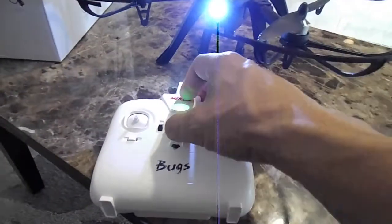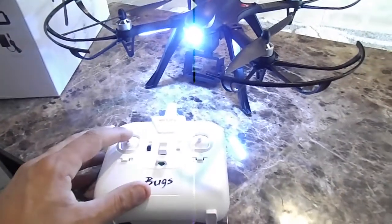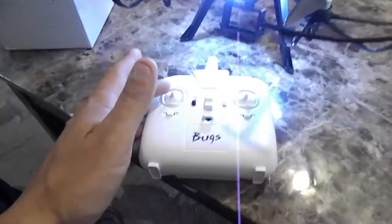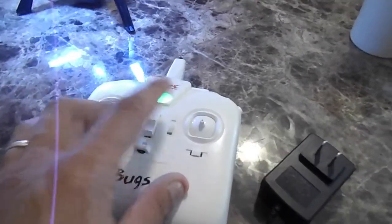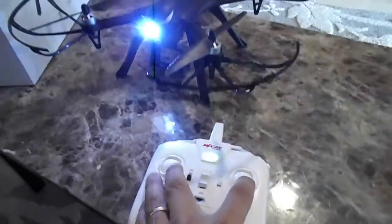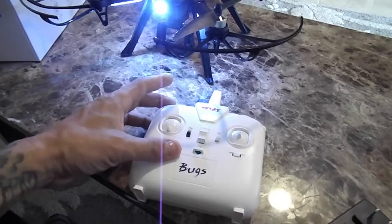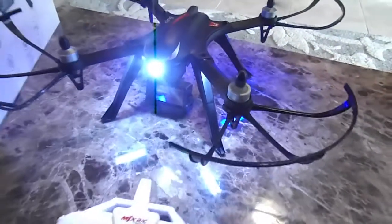In order to get it going you have to calibrate it. I actually had to look this up on YouTube. You take both these knobs and go to both corners, hit the red button on top and it just fires up.